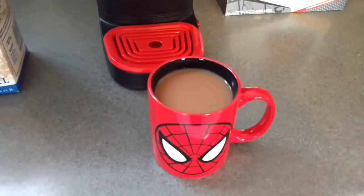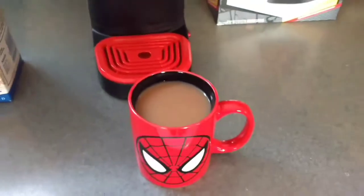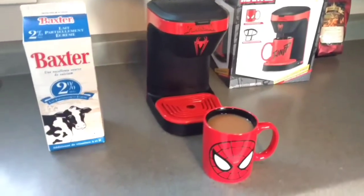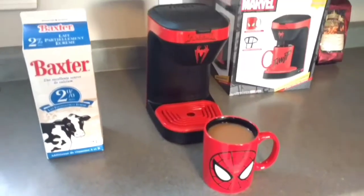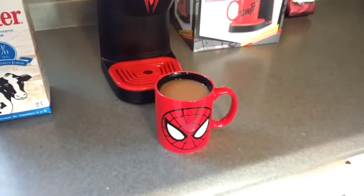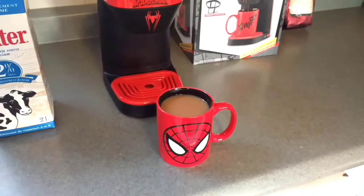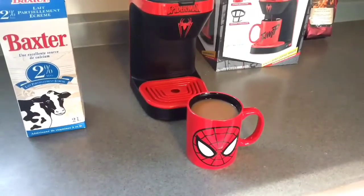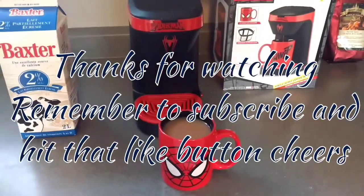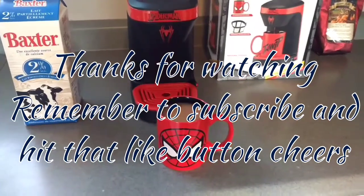I'm a two milk one sugar type of guy. Again, that was the Grand Cafe coffee — I'm also a big fan of Folgers, Maxwell House, and of course Tim Hortons coffee. I just had a little bit of Baxter's milk in it. One thing I always do when making coffee is run it through my Brita water filter. We're on city water here, which is actually really good water, but it just gets rid of a little bit of the chlorine taste. Anyways, just a little demo on my Spider-Man Super Hero 12 ounce coffee brewer. Thanks for watching.